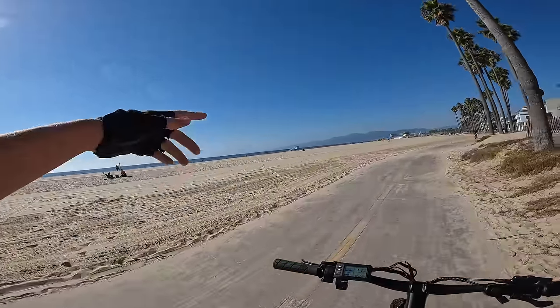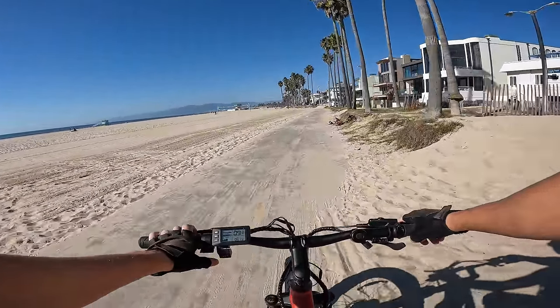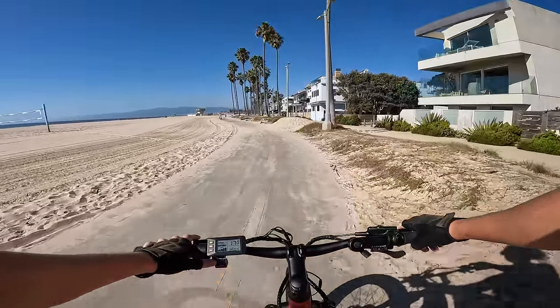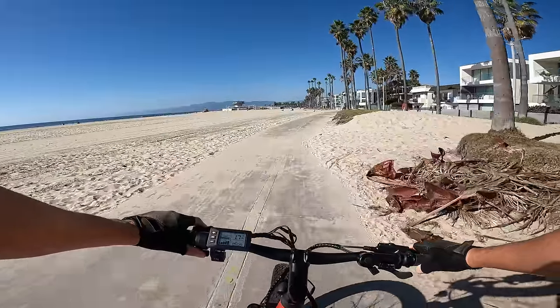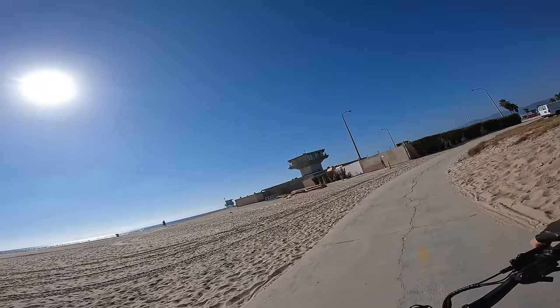Before we get on the sand, let's see how it rides on a single motor. On pedal assist three, I really can't tell a huge difference between single motor and dual motor — it still gives you 20 miles an hour and it's still pretty powerful. Let's try front motor — like front wheel drive on a car now. Dual motor definitely makes a difference in the acceleration for sure.